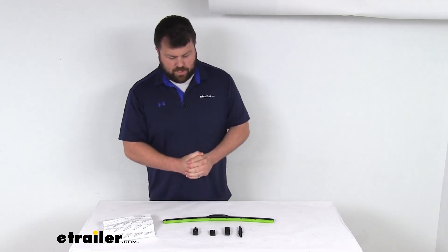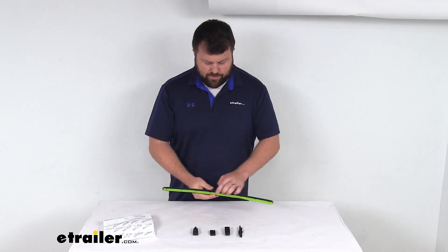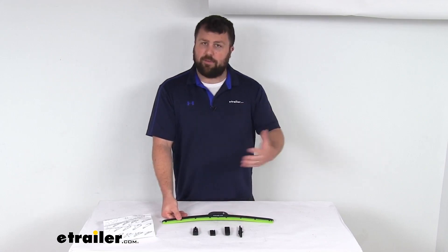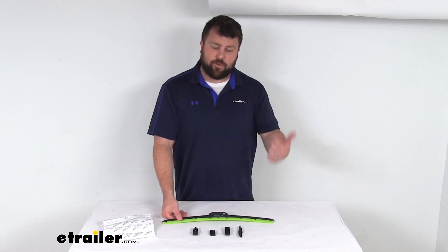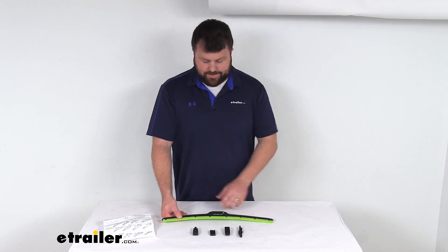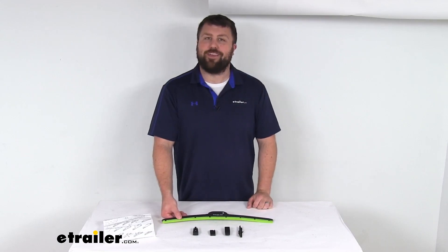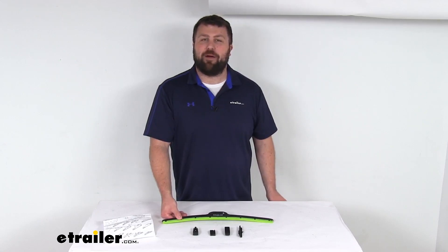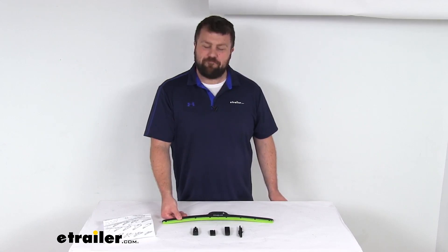Very simple to get installed. These do have that scrubbing action, so they are a unique option to help make sure that your windshield is going to be free from dirt, bugs, and those sort of things, and it's going to give you that nice bright green pop of color. That completes our look for today. I'm Michael with eTrailer.com — thanks for watching.